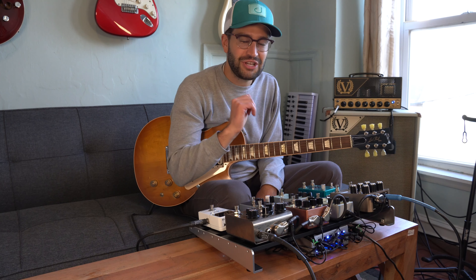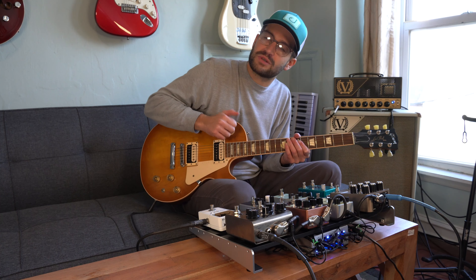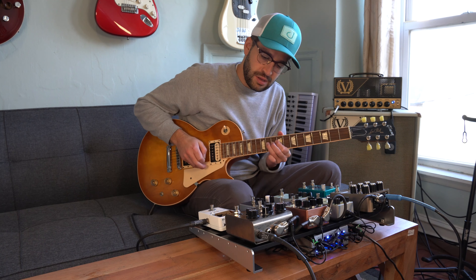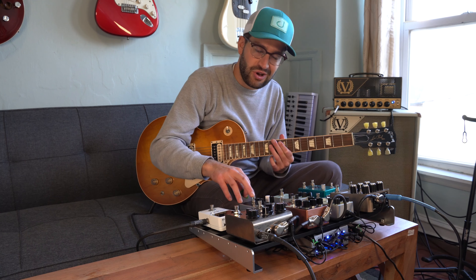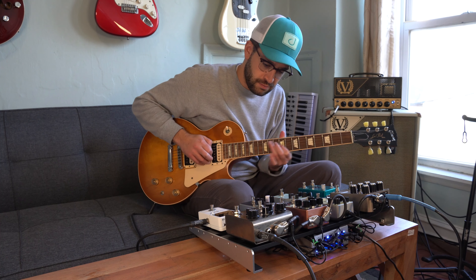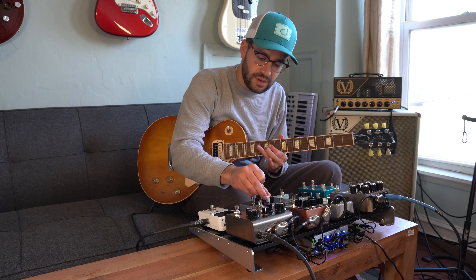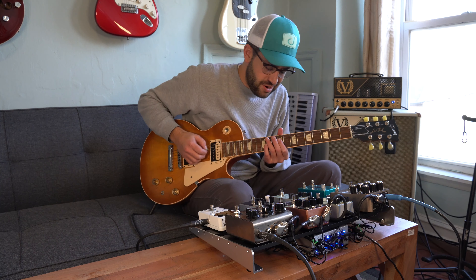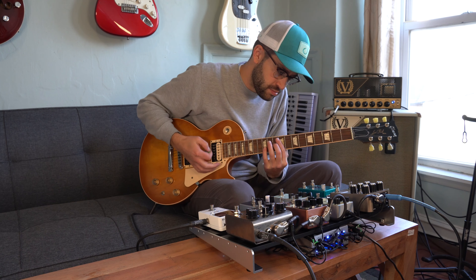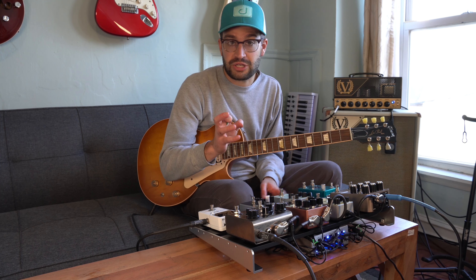Moving on, I'm going to dial in the compression. I don't use compression too often — I just like to use it more as a feel kind of thing. It just responds to my hands as I'm playing. Here's my clean tone, and here's with the compression on. It's a little too much, so I just made it a little spankier. That's kind of all I really need to use it for.